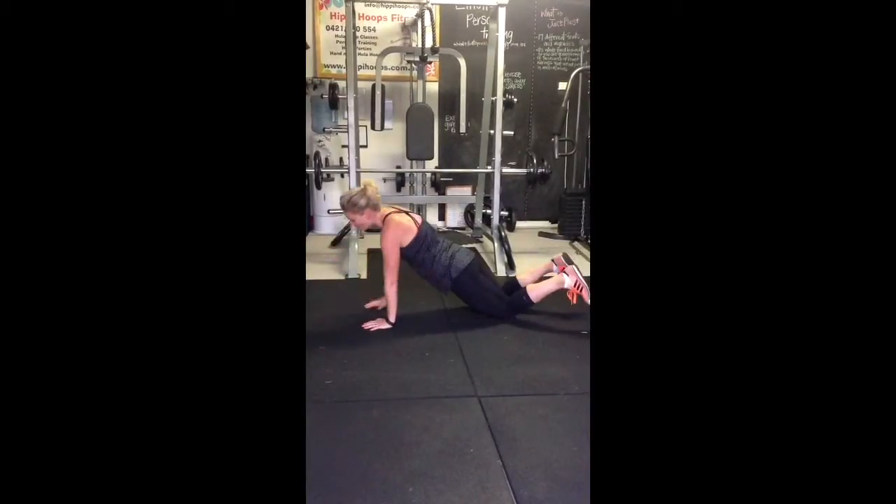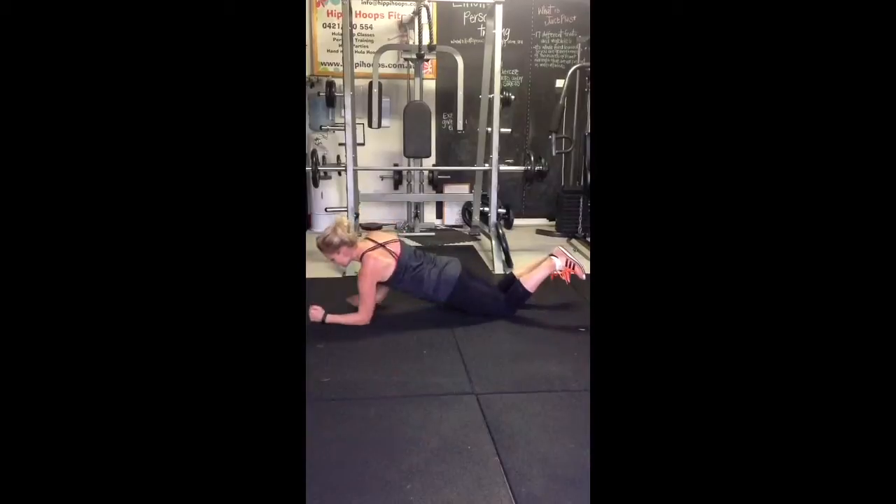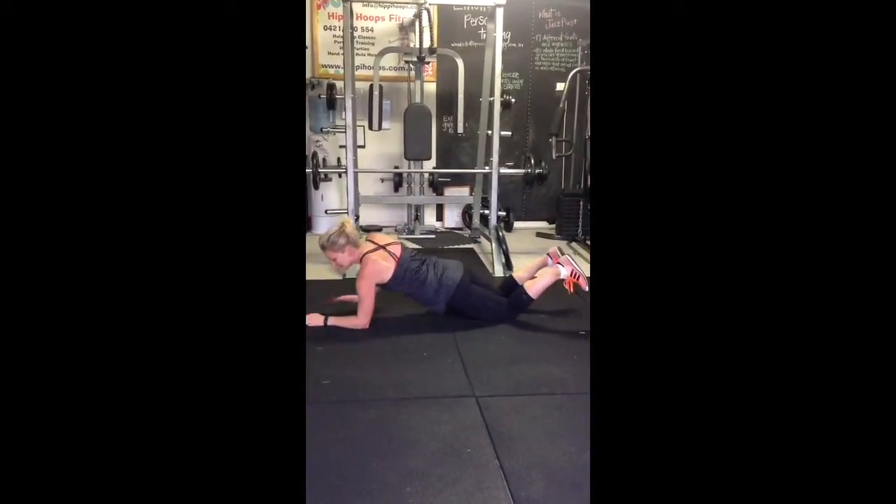Again, hold your abs in as tight as you can so they're not swinging, and always try to alternate the leading hand.